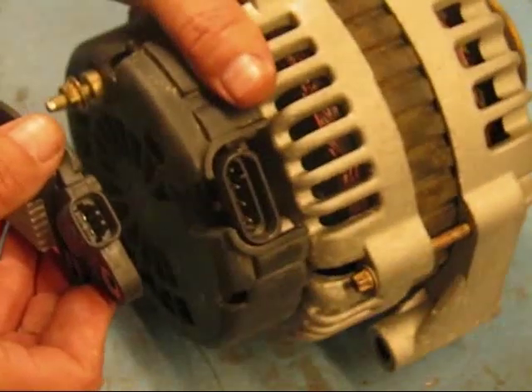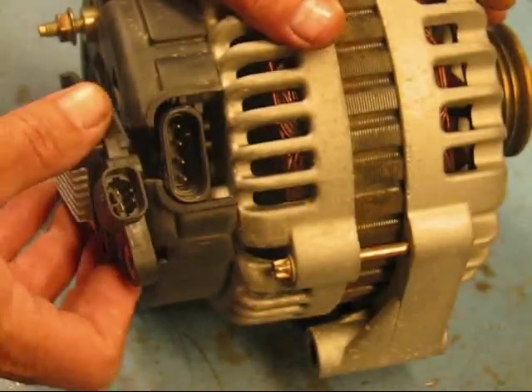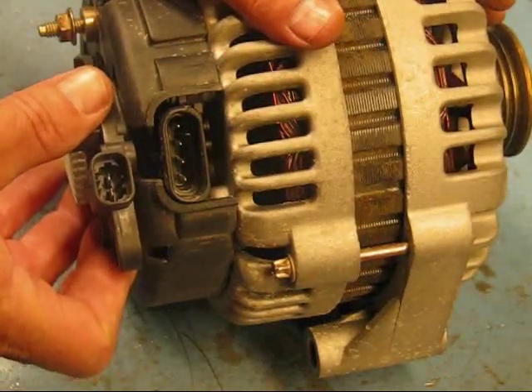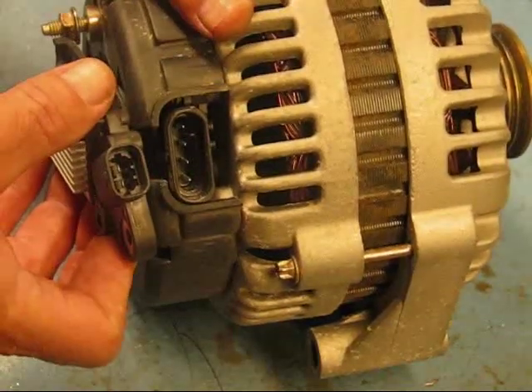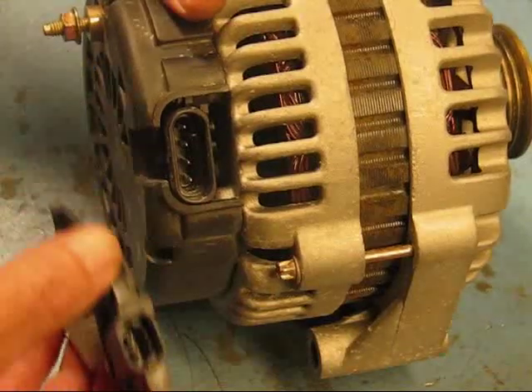and you've got a newer vehicle with a two-prong plug and you want to swap that over and use it, we can do that. We have a conversion voltage regulator for that. To do that, the first thing you're going to do is pop the rear cover off this CS series alternator.